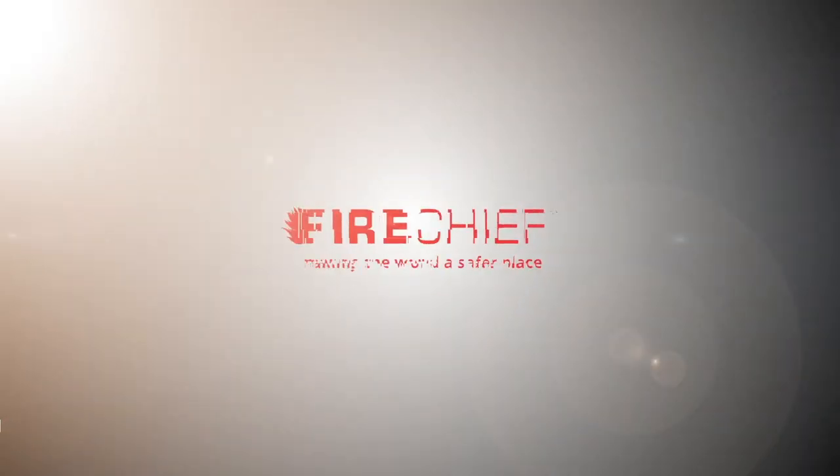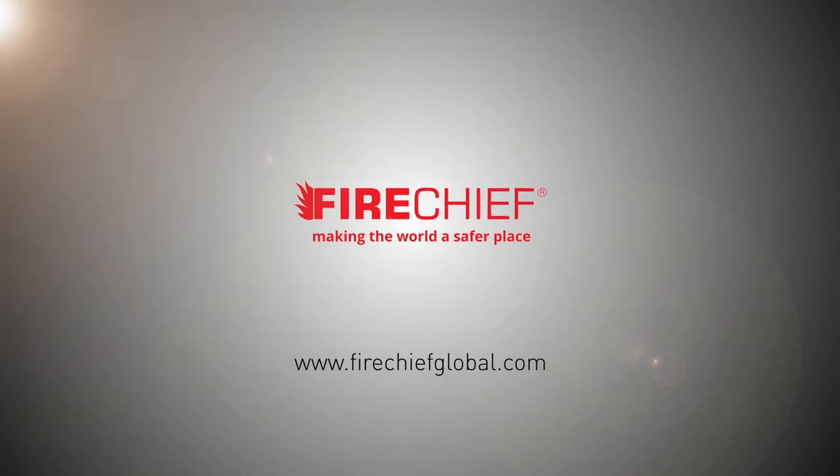For more information visit firechiefglobal.com, making the world a safer place.